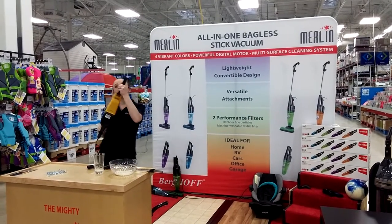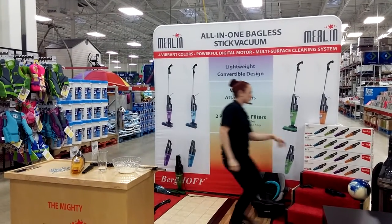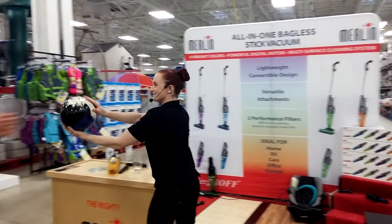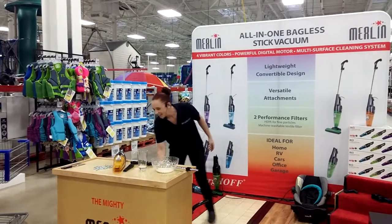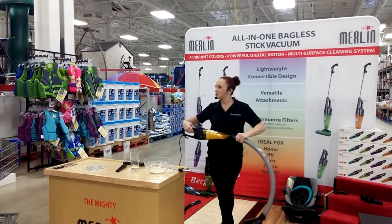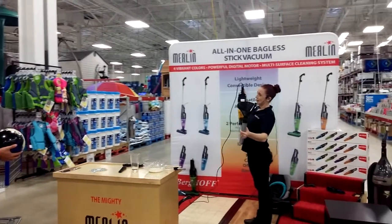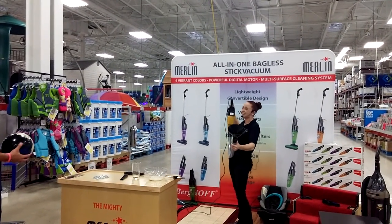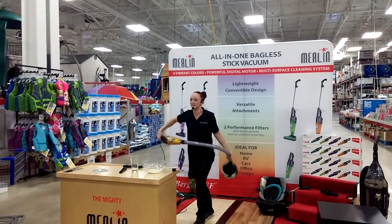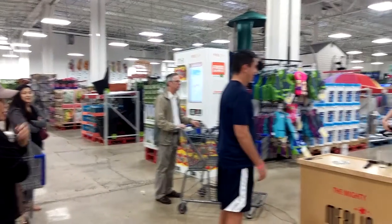That's pretty impressive. But what's even better is that now that I have a full canister, I want to show you I haven't lost any power. Let me introduce you to my friend over here — this is Brandon, the 10-pound bowling ball. I got this special attachment — this one doesn't come with the vacuum, we made this especially for the demo. I just want to show you that I haven't lost any suction whatsoever. Go ahead and toss it over to me. That's in a full canister — try and pull that off of there. That's that digital motor.